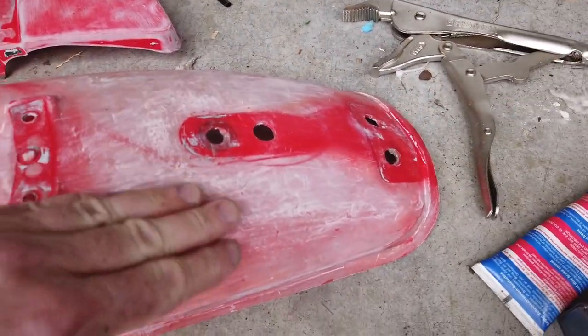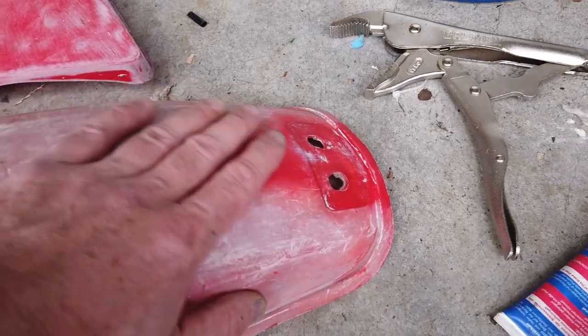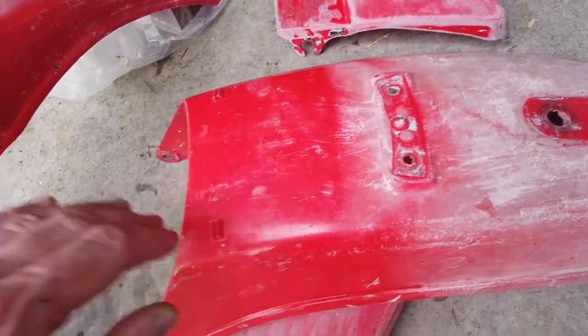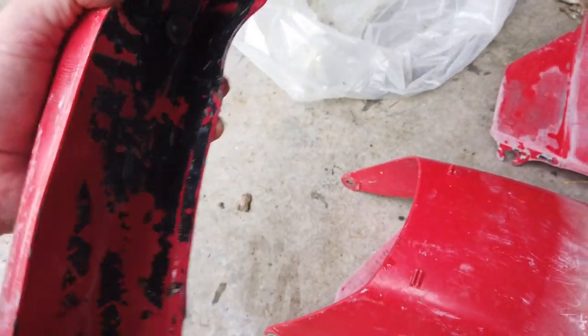Anyway, the quick clean product takes it right down. This white stuff is from some of the earlier sanding I did just to see how it was.